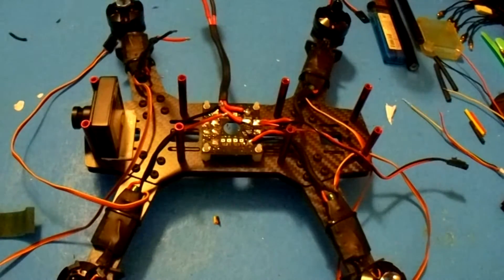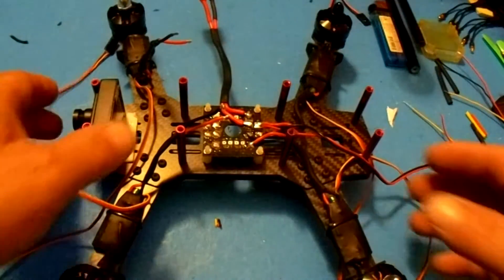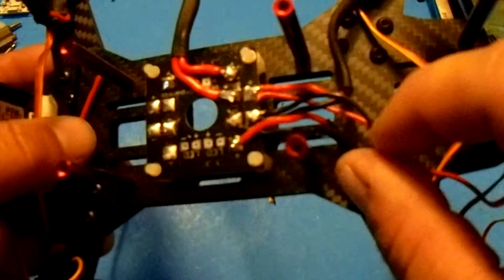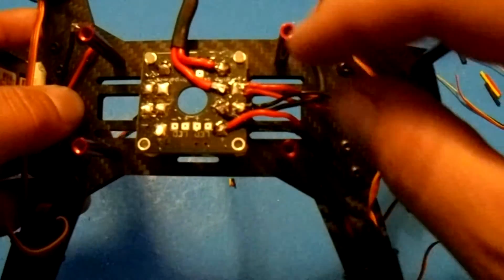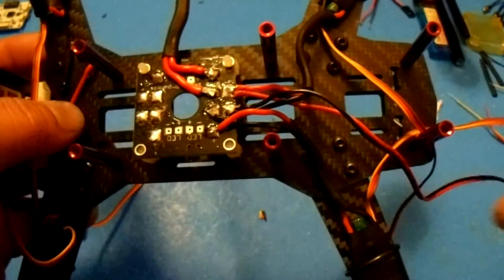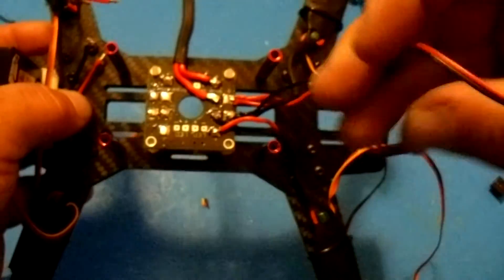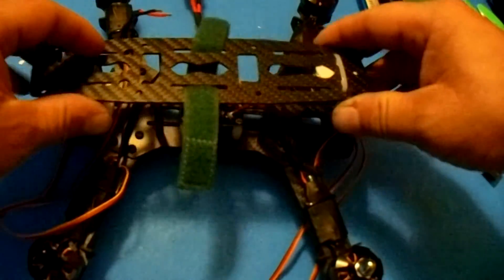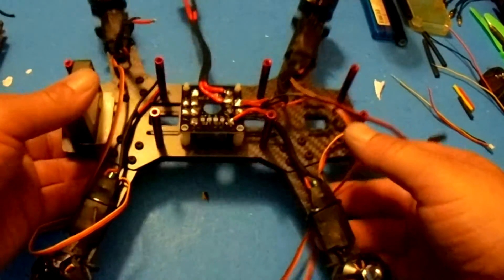So let's solder the power wires to the power distribution board. What I did was I put heat shrink tubing on each of the ESC power wires — the red and black — just to make the build a little more clean. I also went ahead and soldered the power wire for the FPV transmitter on top.